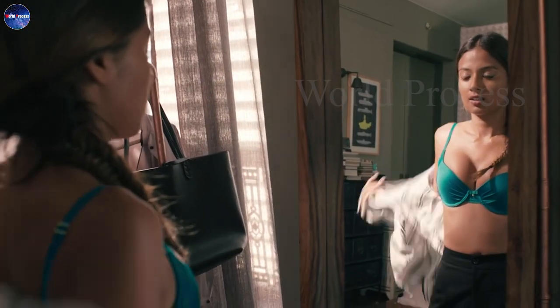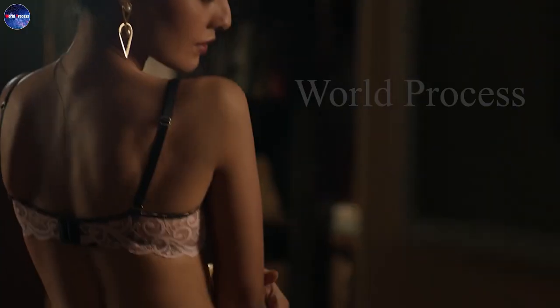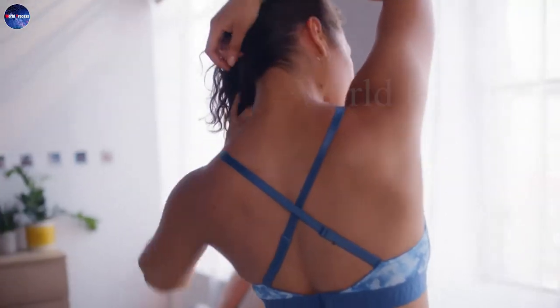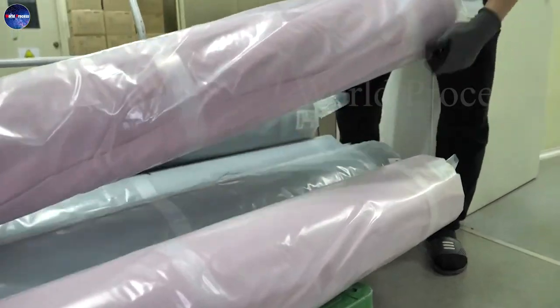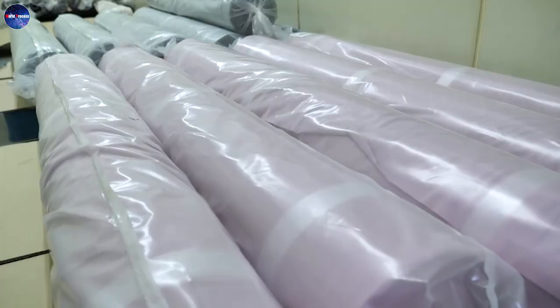The mass production of women's bras in the factory begins with material selection. They will usually buy fabrics with smooth and supple properties, such as lace or cotton fabric, to make bras.